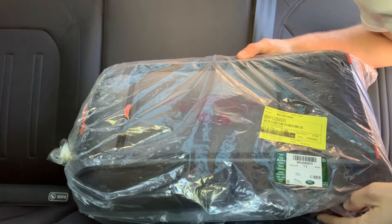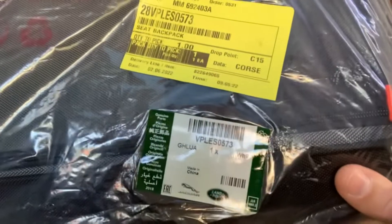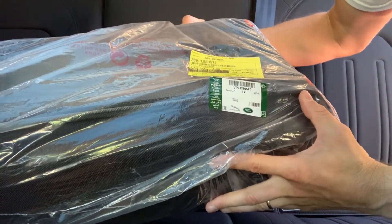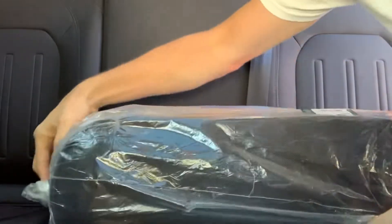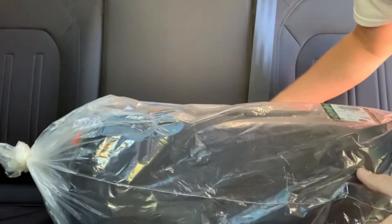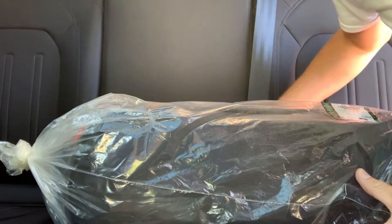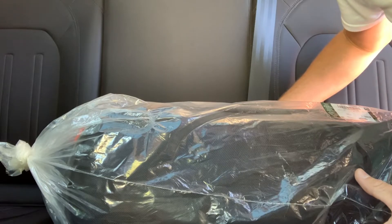This is the Land Rover Seat Backpack. The model number is VPLES0573 and I got it to put in my Defender in the second row. There are two cup holders back here and I need a little storage space for the rear passengers, so I'm going to take this out of the packaging. I picked it up from the dealership yesterday so let's check it out.